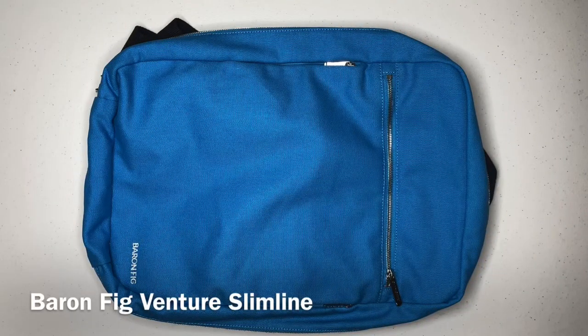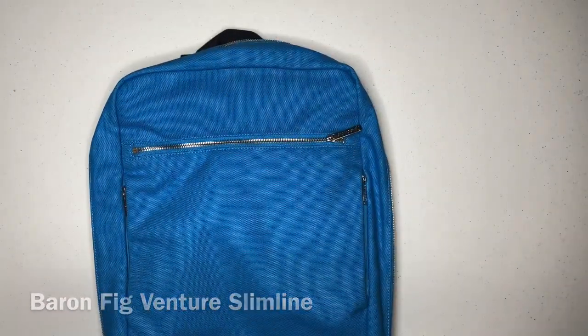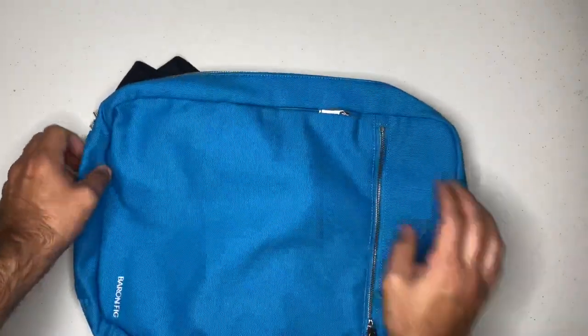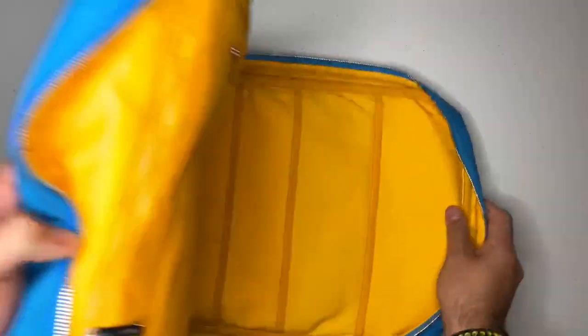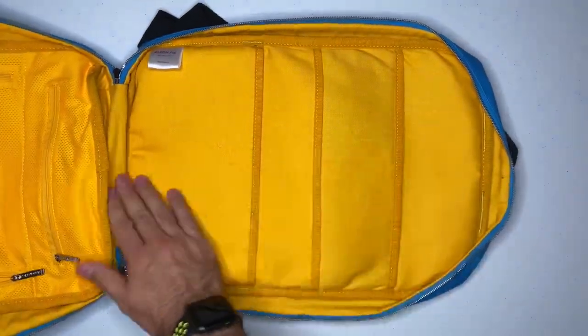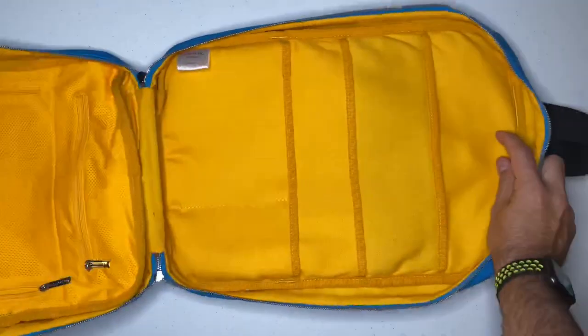Let's go ahead and pack the bag. This is the Baron Fig Venture Slimline Canvas Backpack. I got it in the special edition color — it's a glacier blue on the outside, and when we unzip this, you'll see the awesome yellow gold on the inside. There's plenty of space inside for laptops and sketchbooks, and also a four-zipper mesh pocket space for accessories and storage on the other side.